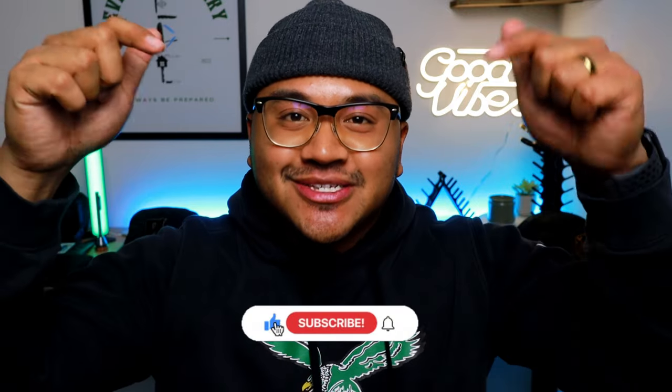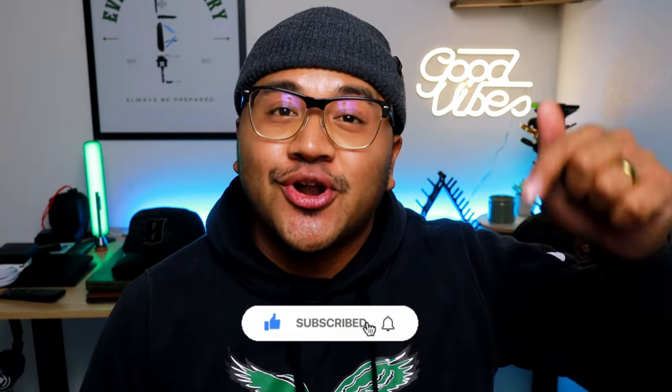So if you like this video or any of my videos, go ahead and like it, subscribe to the channel, and make sure you turn on that notification bell because if you don't, you're not going to be able to stay up to date with all my new content.